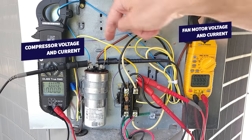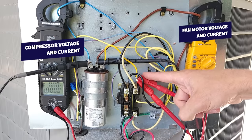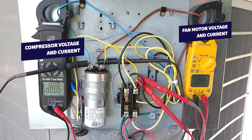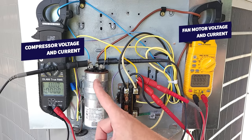This is on the fan terminal. Over here you see we're measuring the voltage on the Herm and the Common, and then we're measuring the current for the compressor. I'm going to turn the system on, let it run for five minutes. I'm going to show you how to test this while it's under load before we see this capacitor fail in real time.